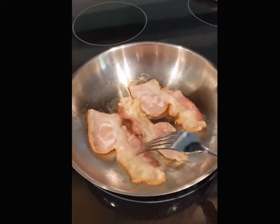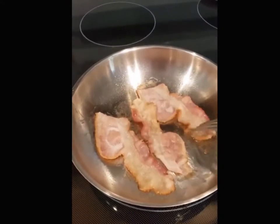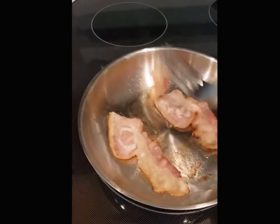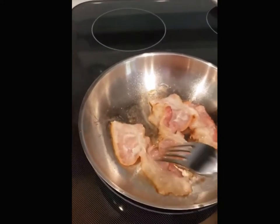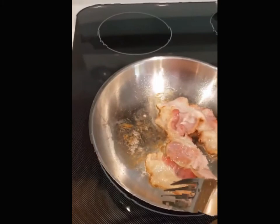I didn't touch the bacon, maybe for a few minutes, just so it gets that little brown crusty area at the bottom. The bacon won't stick — it creates a little bit of a barrier and it won't stick to your stainless steel pan. There's a little bit of a trick to stainless steel, but you can certainly do it.